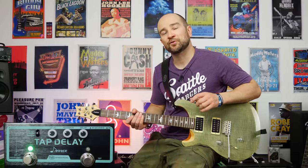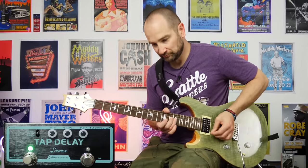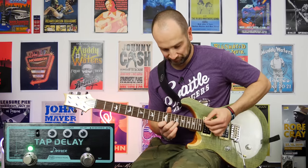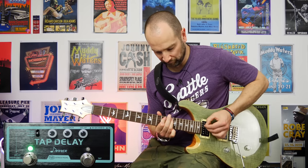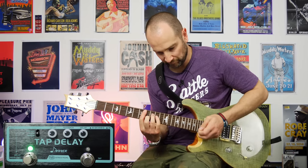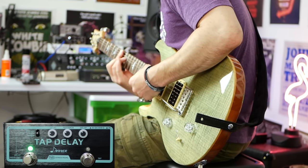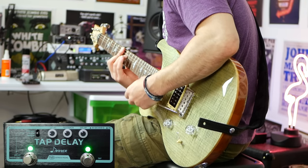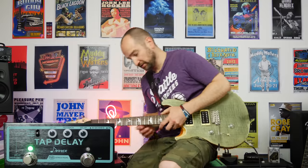Over to digital delay now. The cool thing about digital delay over analog — or vice versa — is it comes back with a bit more of a pristine sort of sound. So here we go. Now if you want more, turn up the level — let's give this a go.